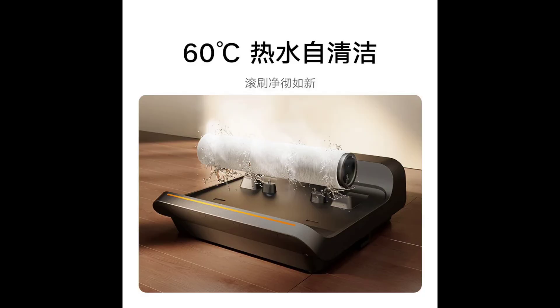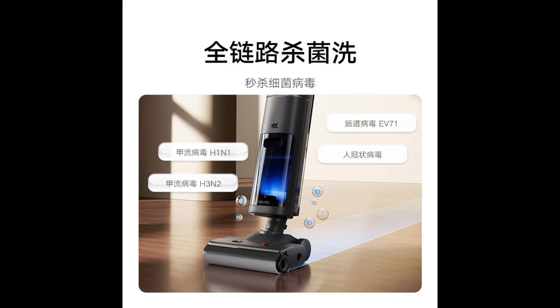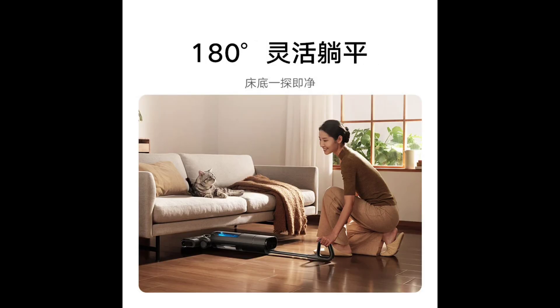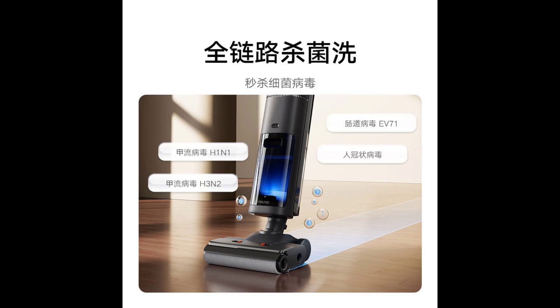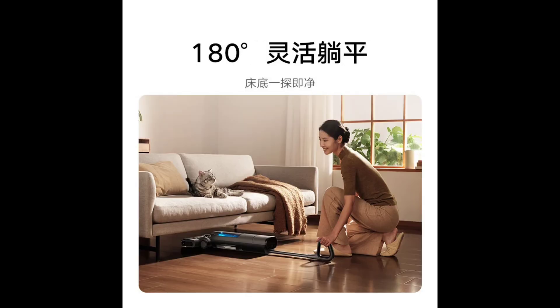The floor cleaner is packed with user-friendly features. The low center of gravity design with built-in traction allows for effortless one-handed control. It has an LED screen that displays real-time status, while clear voice prompts guide users through the operation. The machine offers multiple cleaning modes, including standard, water absorption, sterilization, and enhanced modes for customized cleaning.